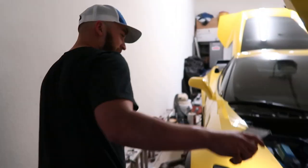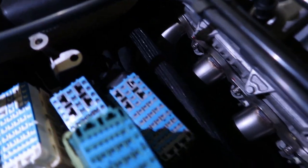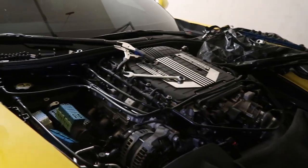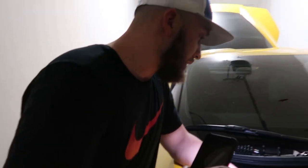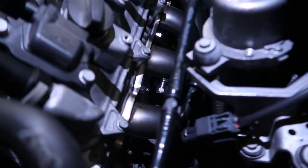Hey guys, welcome back to the channel. We're doing a little something to the C7 — a little maintenance on it right now. In my last video I told you guys I was going to do the Q7 tires, and I got them on already, just kind of wrapping it up now. I'm going to do a quick oil change on it, tighten everything up. I got the intake in already — the Hall Tech intake for the C7. Both sides are done, all the bottom is done.